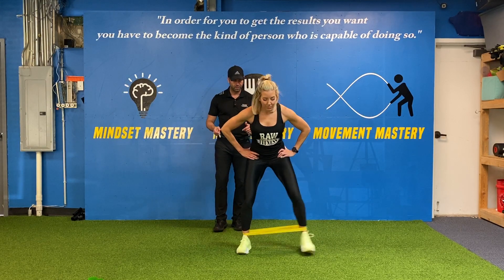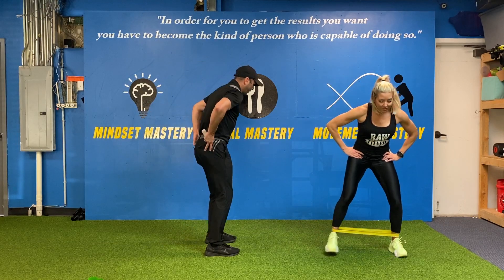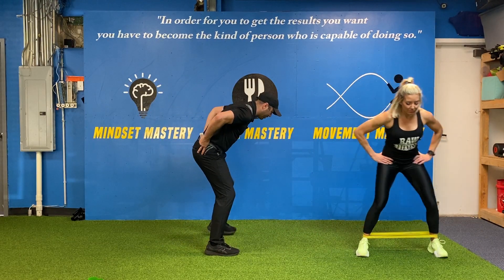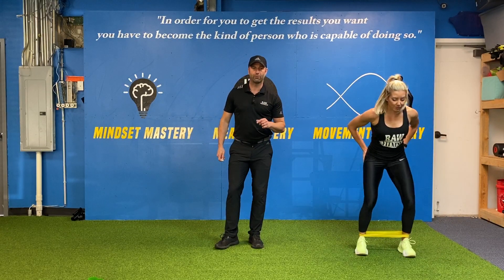You can go back for me, Brooke. Good. You should feel the sides of your hips working. If you don't, you'll want to put your hands here and feel that engagement as you go, and you'll nail your miniband lateral walks.